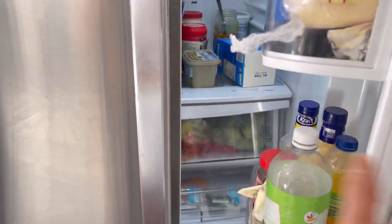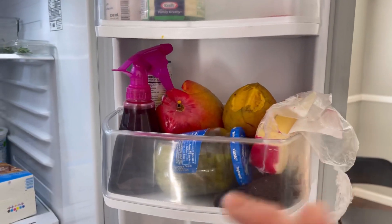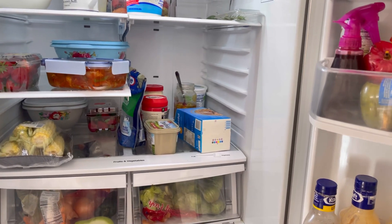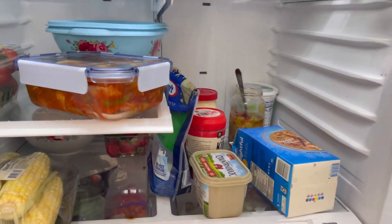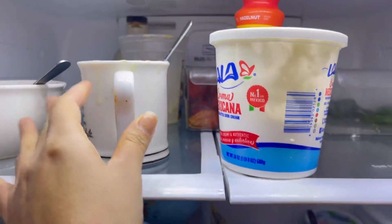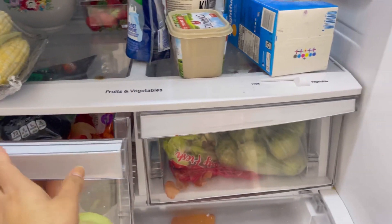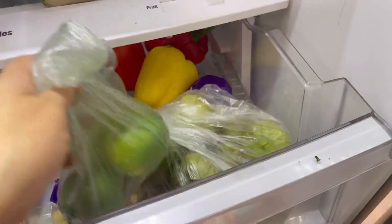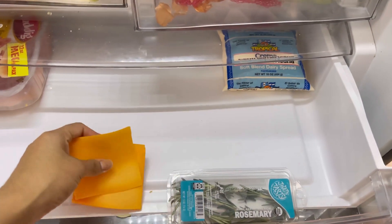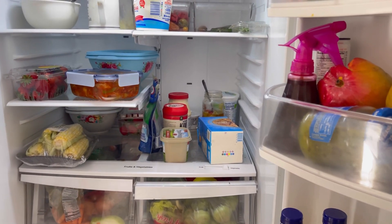Es lo malo de este tipo de refrigeradores, que rápido se les ven las manchas. Por dentro hay unos mangos a la mitad que dejaron mis hijas. No los voy a tirar porque son del día de ayer, los voy a cortar en pedacitos y ponerlos en un platito para que se los coman. Tengo cosas que ya tienen como una semana guardadas, ya las voy a tirar. También hay verdura que ya no sirve, está bien dura.